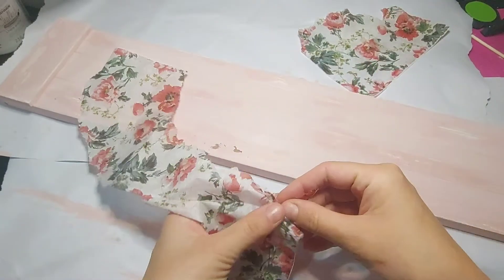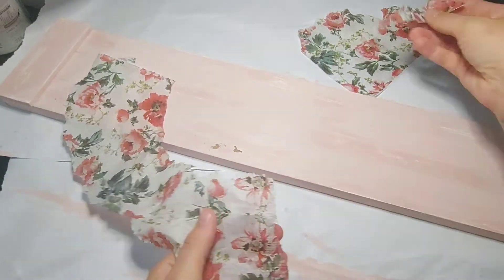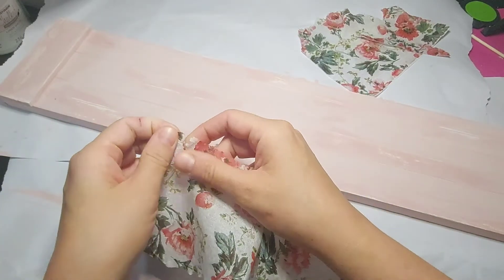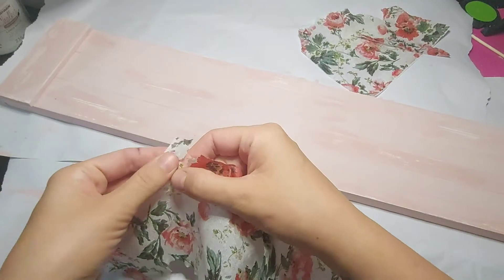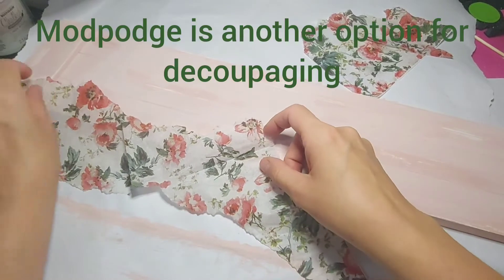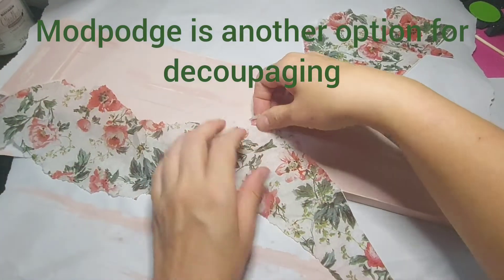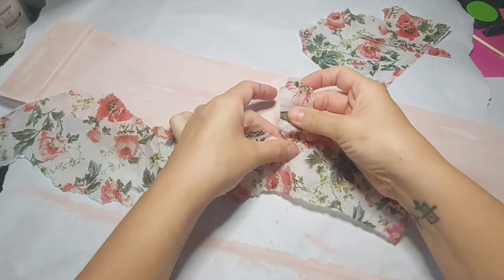I just wanted the ripped look. Once I was happy with where I had ripped it, I would kind of dry fit it by putting it on the board, take it off, maybe do some more ripping. Once I was happy with it — and you can do whatever you like with it — we're going to decoupage it on by putting a layer of the matte decoupage by DecoArt, then placing it on, tapping it on, and then putting a layer of the decoupage on top as well.